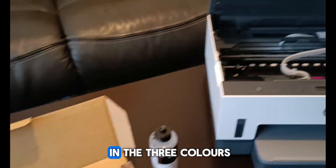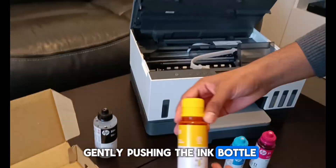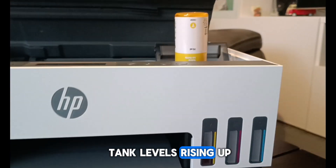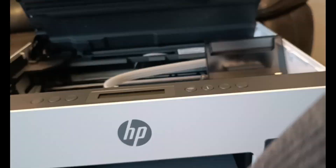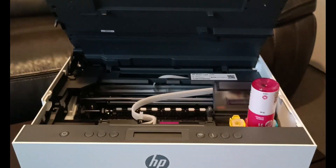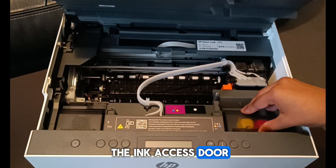Now, as before, fill in the three colors of ink bottles remaining by opening the lid of each color and gently pushing the ink bottle. You can see the tank levels rising up. After the ink has filled up, you can now successfully close all lids, including the ink access door.